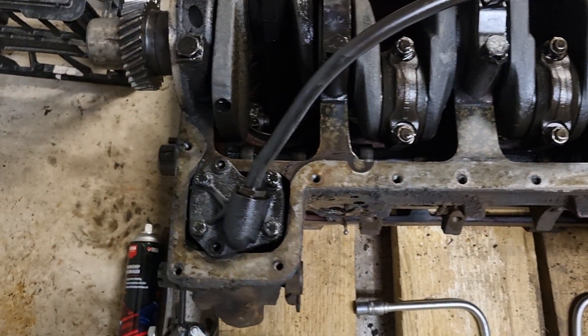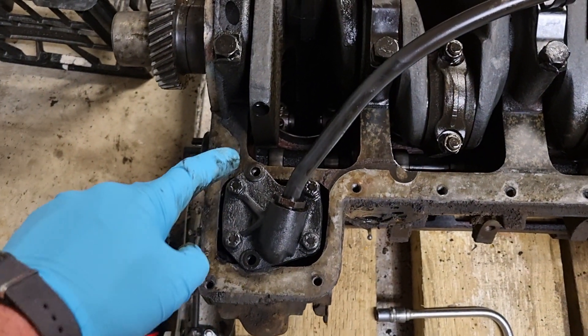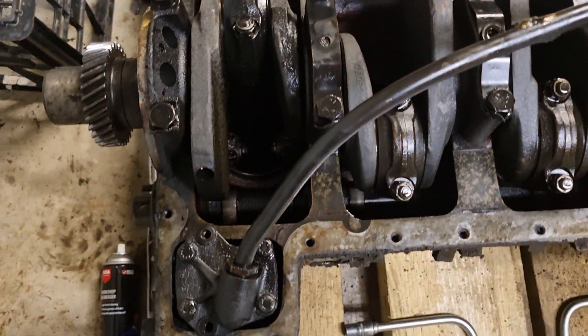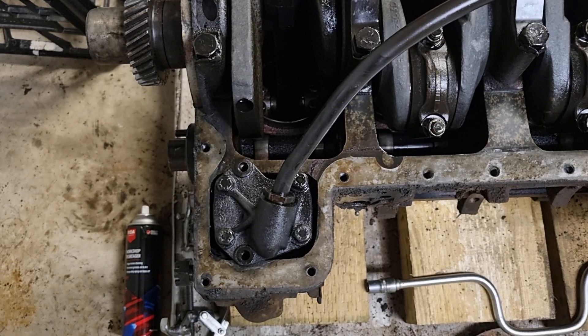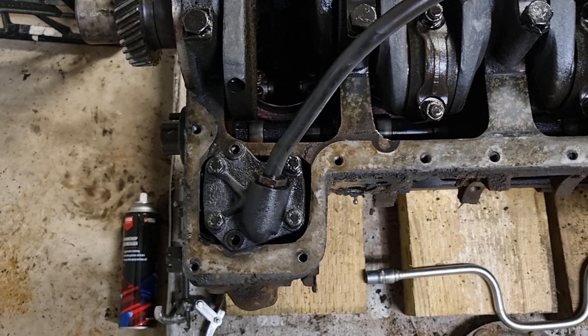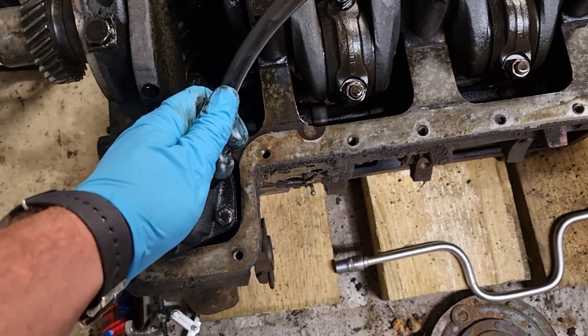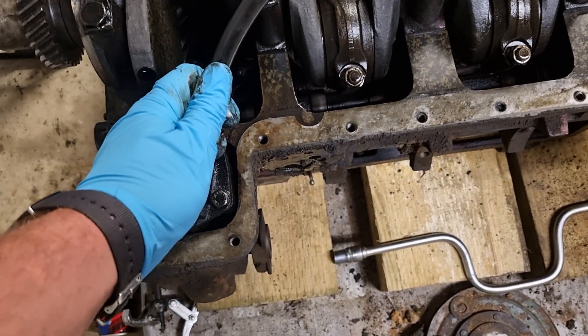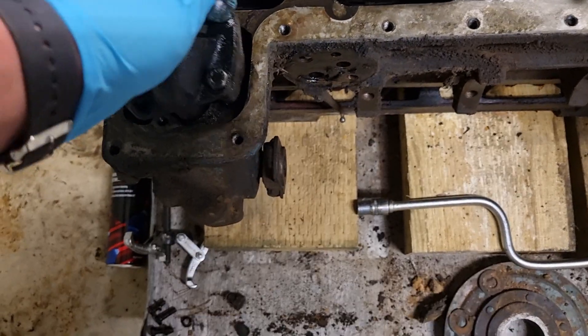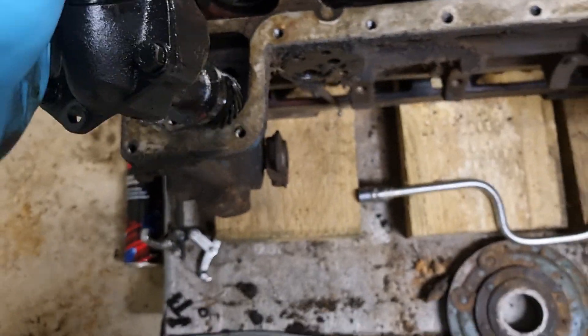To get it out there are three bolts — one, two, and three. And then because it is in there interlocking with the auxiliary drive gear, it does take a bit of a wiggle to get it out. As you can see as I'm lifting it, the gear's turning. Out it comes.